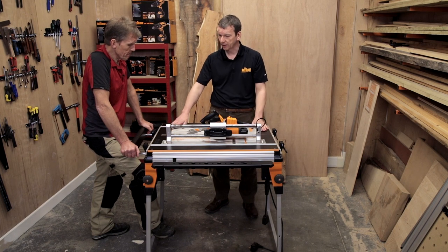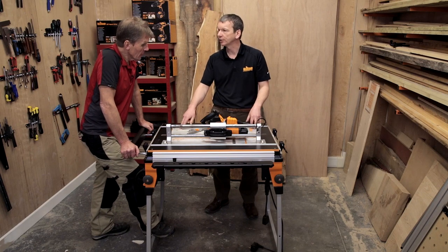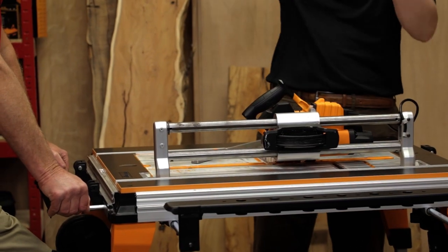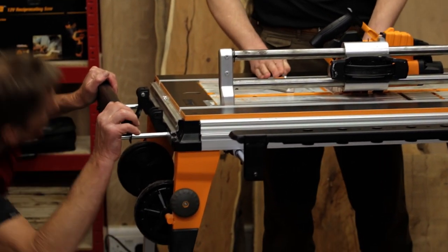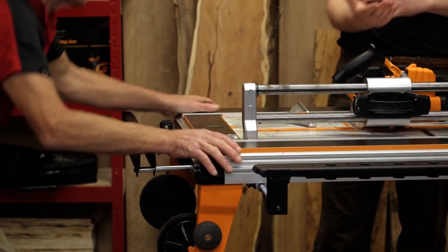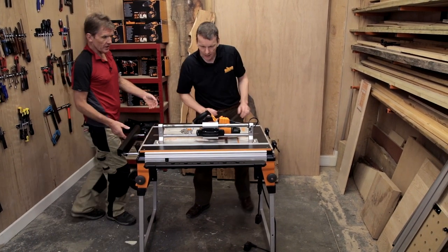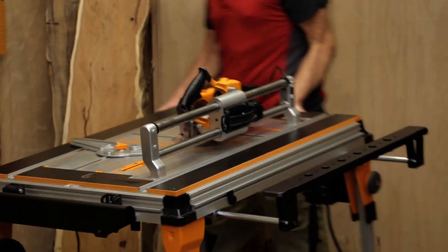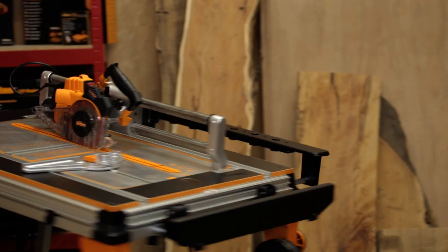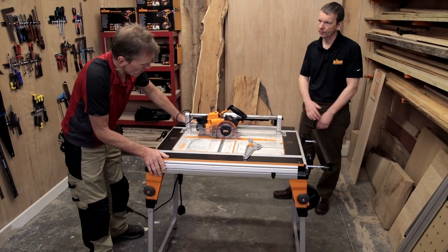It's for cutting laminate flooring, small boards, or things like loft boards — and because you can use it out of the work centre, you could take it up into the loft because it'll fit through a hatch. It's a lightweight, relatively easy table to use with nothing on the bottom — it'll just sit on the deck. Let's spin this round for the camera so viewers can see the working edge.